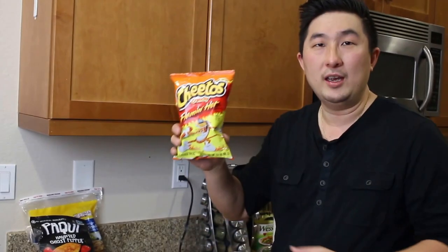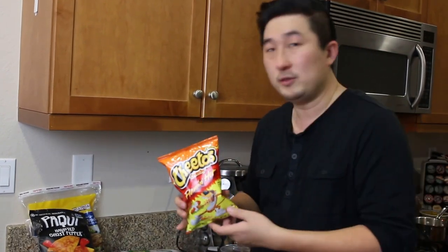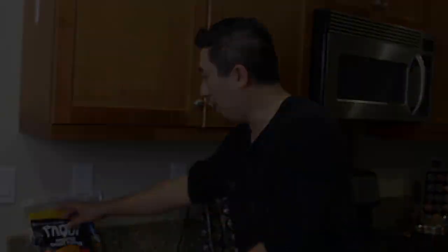Let's go through the ingredients you're going to need. We're going to need some Flamin' Hot Cheetos. If you don't like spicy, you can use the regular Cheetos or even the Jalapeno Cheddar Cheetos. And for the wings, we're going to use the Pocky Ghost Pepper Chips. If you missed that video, I'm going to leave a link below — check it out, I reviewed the chips.